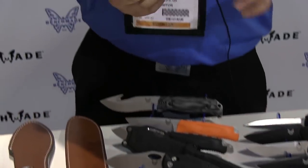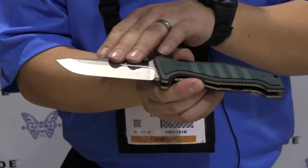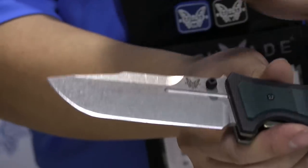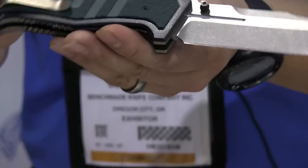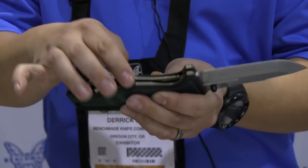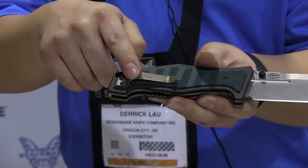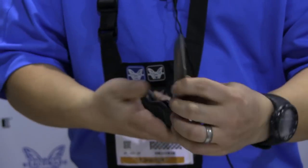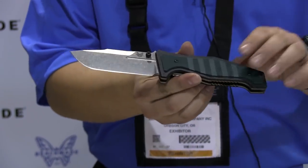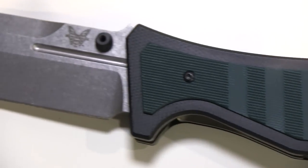Originally launched back at Blade Show, this is part of our blue class — the 757 Vicar. The blade is a brand new design, very practical with a lot of utility function. It is a Shane Seibert design, featured with titanium liners and liner lock, very thick at 0.9 inches, in addition to a titanium pocket clip. It's a smooth little folder with lots of great utility, appealing to the tactical side as well as your everyday carry type of person.